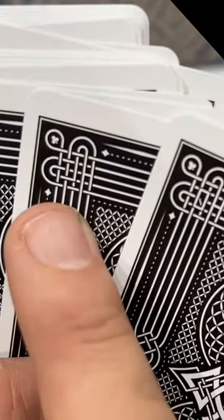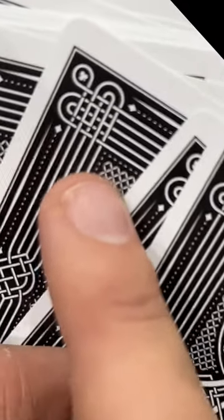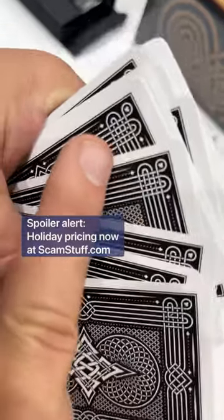That one right there is a Jack of Hearts. That's a 10 of Hearts. It's like reading the cards right in front of you — Nine of Hearts, Eight of Hearts. Beautiful.